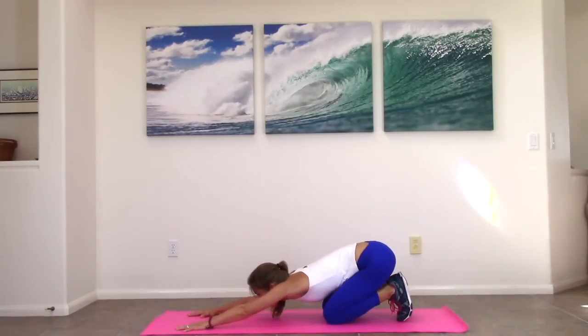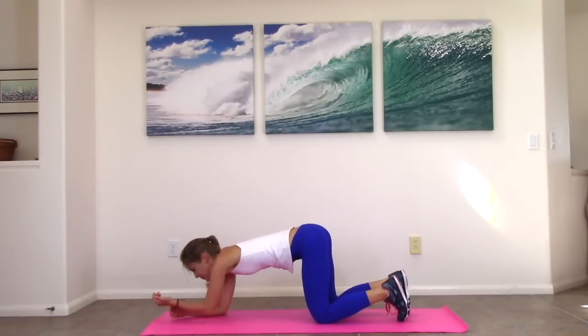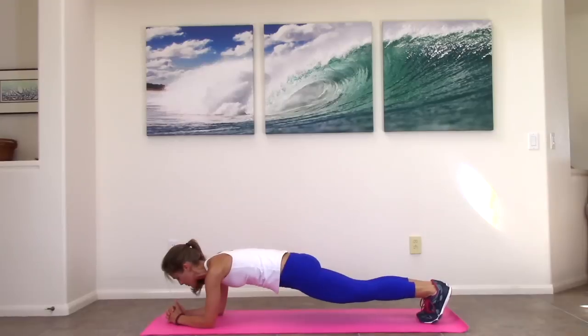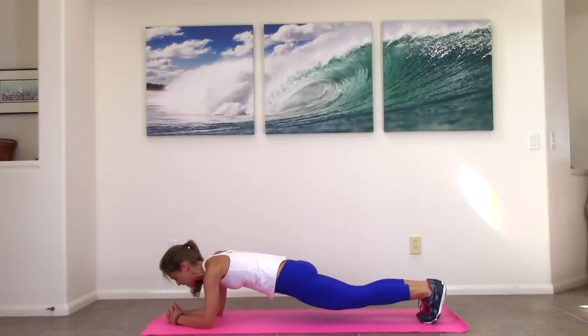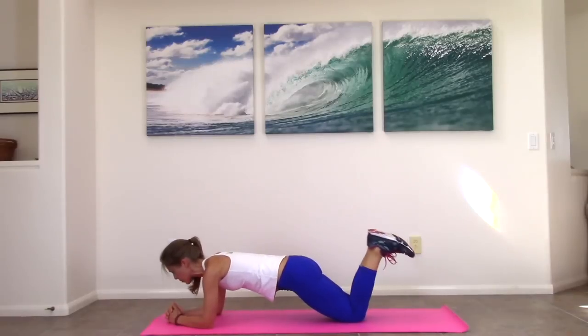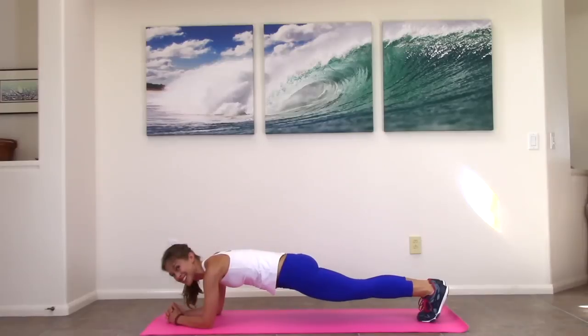Nice job. Come forward. We're going to slow it down, but this one's a doozy — doesn't mean easy. You're going to come onto your elbows, step one foot back, then the other one back, and we're going to hold a forearm plank. Nice job — you're 15 seconds in. So if you need a break during these, you can just come up and back with your hips, then come right back into it. You can come onto your knees if you need to, to make sure you're holding really nice, strong form.